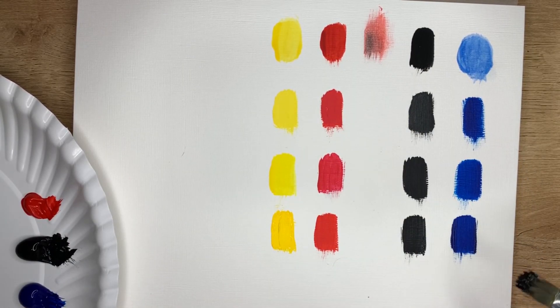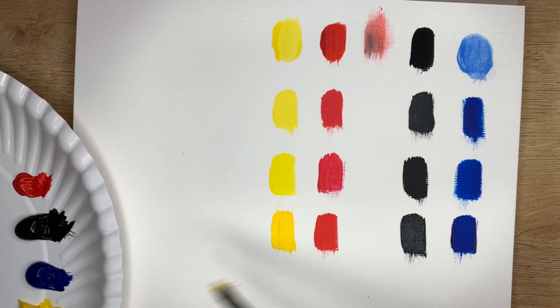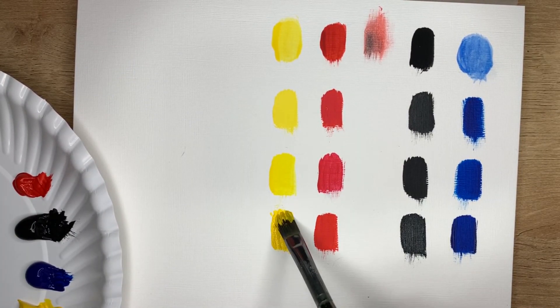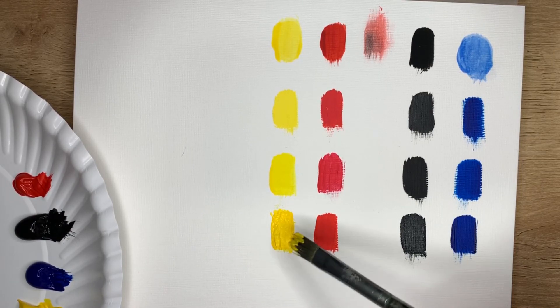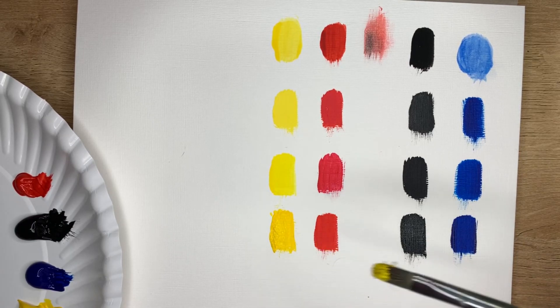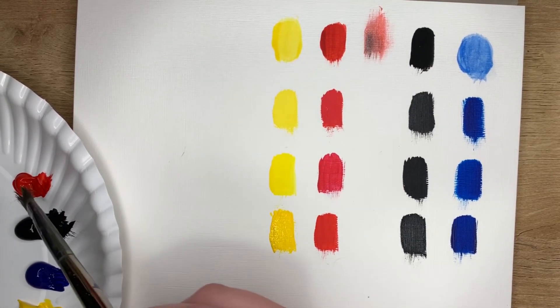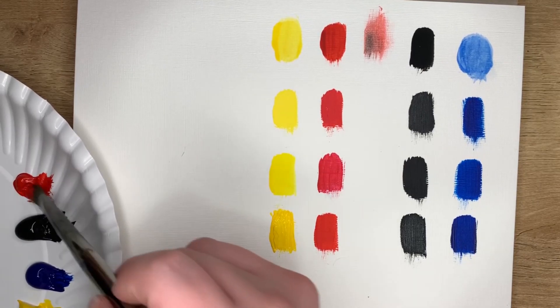I haven't used Winsor & Newton black before - I had to go out and buy it because I prefer the Liquitex black. Black seems pretty much the same across the brands. CraftSmart and Liquitex black dry a lot more matte than the Artist's Loft. The Artist's Loft is reflecting - all of the Artist's Loft is reflecting. The Winsor & Newton actually dried very quickly, so let's do a second layer. Oh, there's a cat hair - that's just the caution of having cats when you paint. That yellow is so much more pigmented than the rest of them.